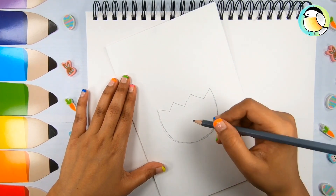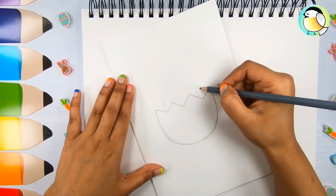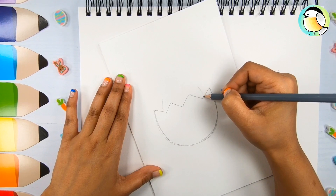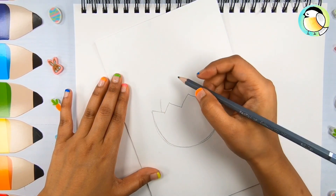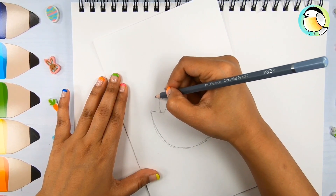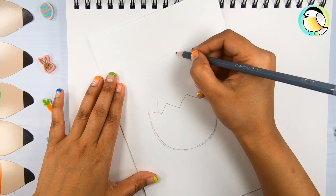Next I'm going to draw the chick. First the body — draw two curves like this on either side. Now a big round head joining the two ends of the curves.